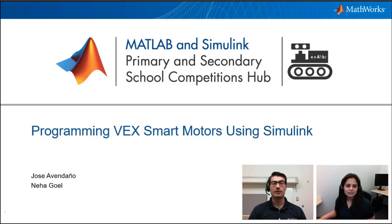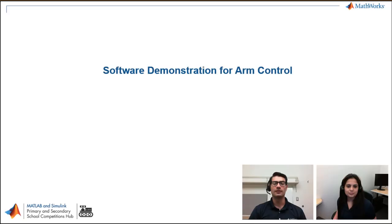Welcome everybody to the MATLAB and Simulink Primary and Secondary School Competitions Hub. Today we have Neha here with us. Neha is here to present some information on demos she's been developing regarding the new VEX EDR V5 functionality — in this case the smart motors. So let's start with that. I'm presenting today the VEX smart motors using Simulink and how I programmed a few models with the latest VEX smart features. Excellent, let's dig into it.